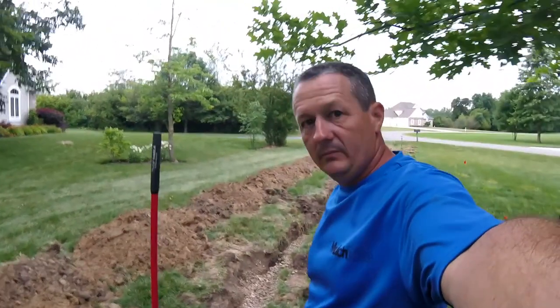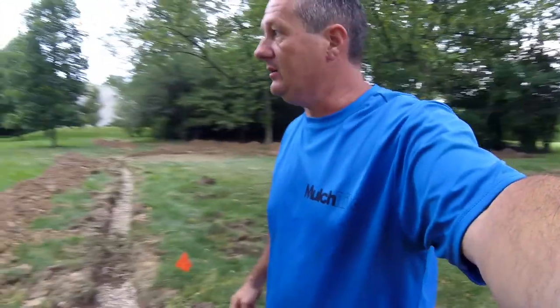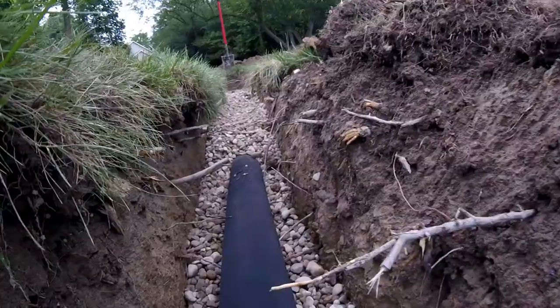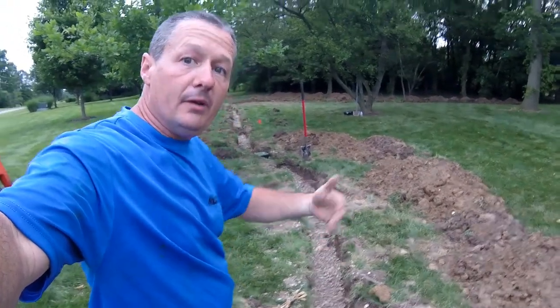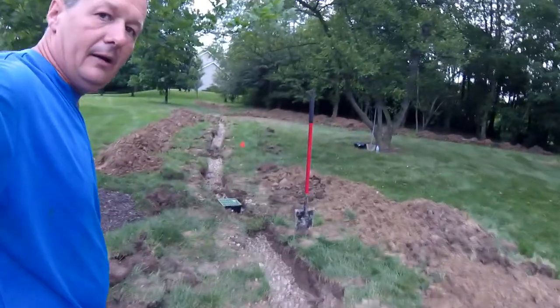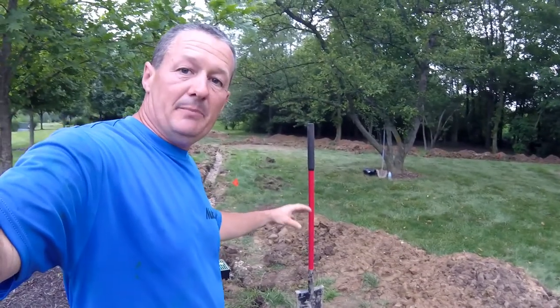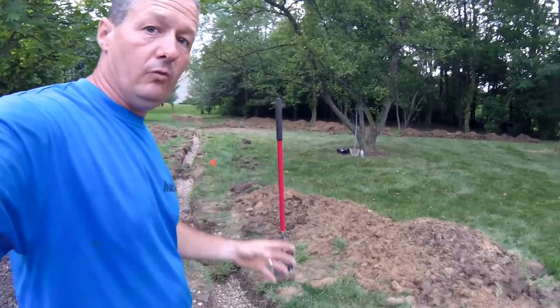We're coming along, though I'm trying to hurry because there are thunderstorms above me. I've got the pipe in with at least three to four inches of gravel above the pipe, below the pipe, and around the pipe, so the pipe is surrounded by three or four inches of gravel on all sides. That gives the pipe stability so it doesn't crush easily and allows for the drainage we're looking for.